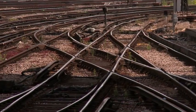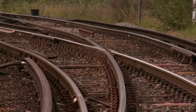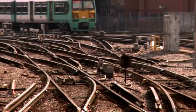At Network Rail we own over 20,000 switch and crossing units. They come in many different shapes and sizes and all are made to measure for their specific location.